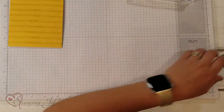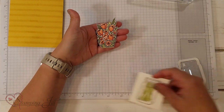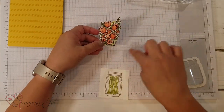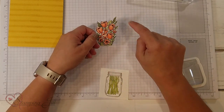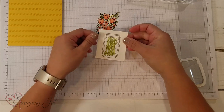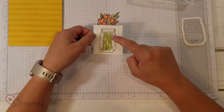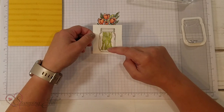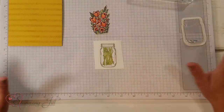Next, I'm going to bring in this flower bouquet that I've already pre-colored. I used Calypso Coral Blends, Old Olive, and Daffodil Delight. I've also stamped my mason jar using Gray Granite, and I stamped the stems down in the bottom as well.